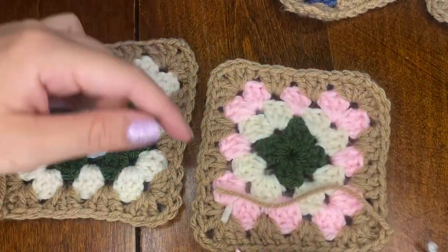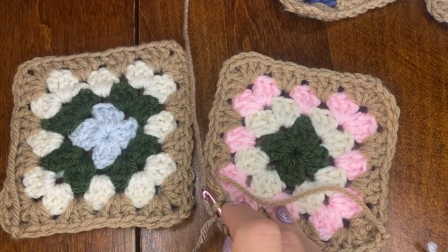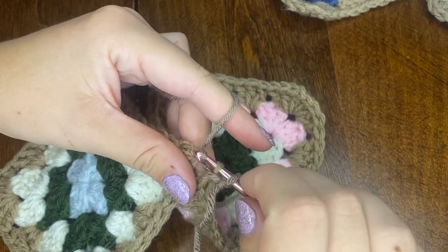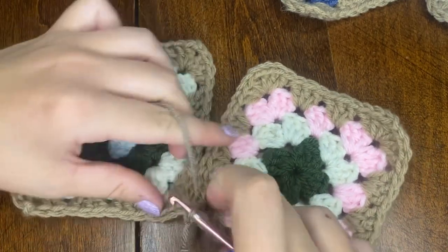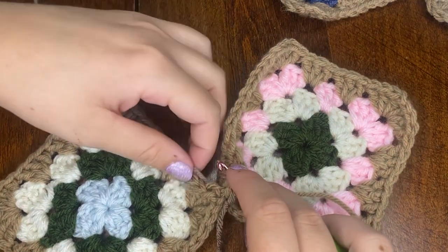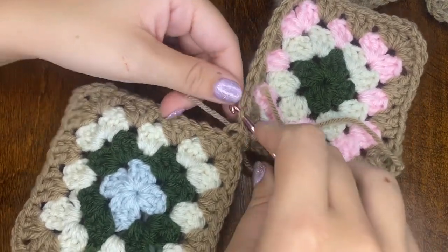I'm using a flat slip stitch technique. Make a slip knot, then stick your hook in the corner of your granny square — we're working on the inner part of the stitch. Stick your hook in the corner on the left granny square and keep your working yarn in between both granny squares at all times. Yarn over and pull through all three stitches. As long as you start in the same spot on both squares, things will match up automatically. Move up to the next stitch, hook into the center of the stitch on the right, then the center on the left — working front to back — and pull through all three stitches for a nice flat seam.